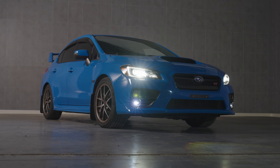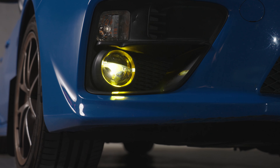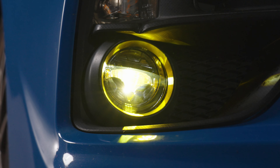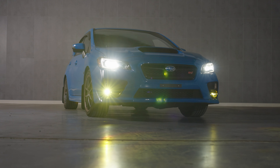The Morimoto XBs have a durable UV-resistant polycarbonate lens that will resist the test of time, keeping the housing looking new for many years to come. Doubling as the heat sink for the LEDs, the housings completely protect internals from moisture and road debris.